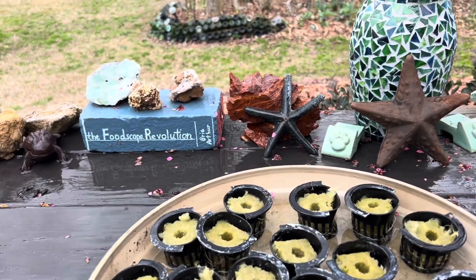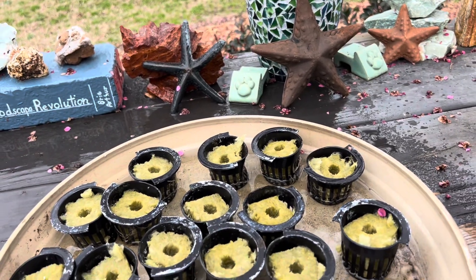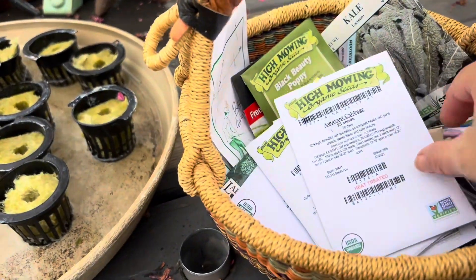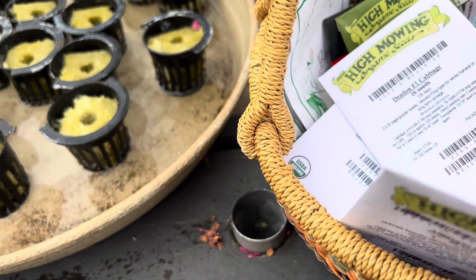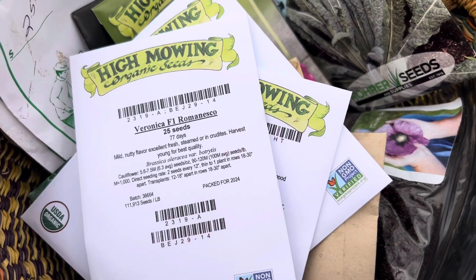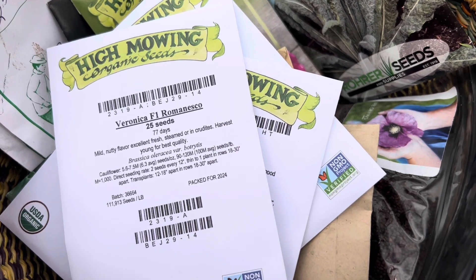I definitely want to do more broccoli, and I got some interesting things from High Mowing Seeds recently. I'm not going to do cabbage, but I do want to do cauliflower and broccoli, and here's the romanesco, which I try to do every year. It never turns out quite as nice as the pictures on the internet, but I'm going to try it again.